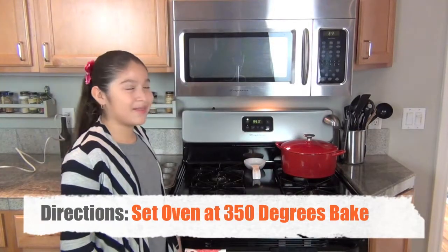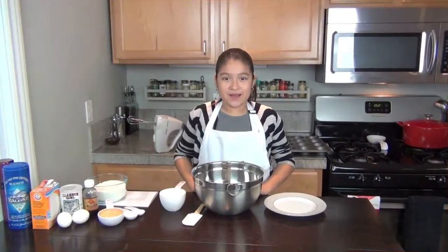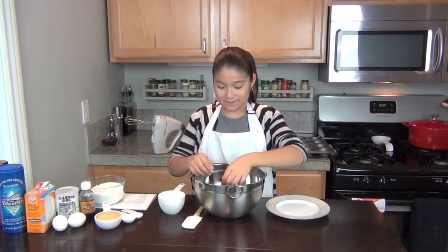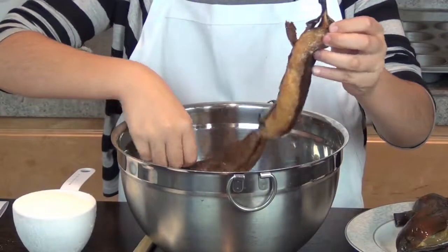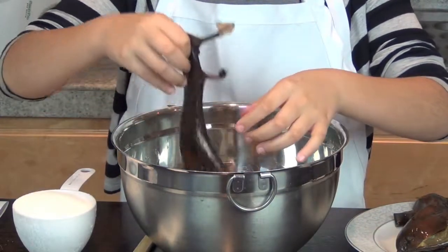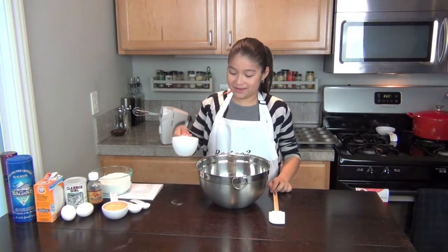First you put the oven to 350 degrees bake. Then you grab four red bananas and put them in a bowl. Then you grab a cup of sugar and add it to the bananas.